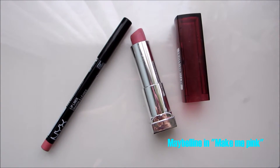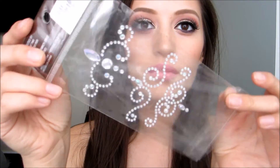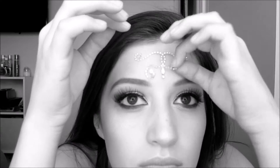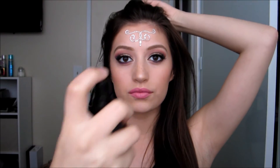Now for the lipstick, we're going with Rose by NYX. The lip product I'm using is Make Me Pink — I'm not too sure of the exact name but it works out. Now we're going to be adding some gems. I just picked these up at Michael's and they already came with some adhesive, but I would recommend putting some eyelash glue on top of the adhesive just to make it stay even longer — because at a festival you sweat a lot and you want that extra protection.